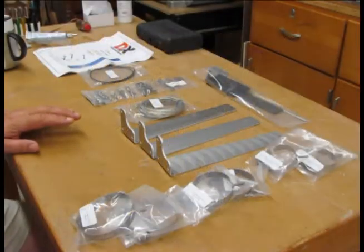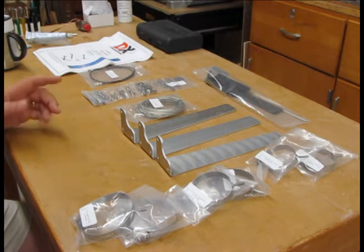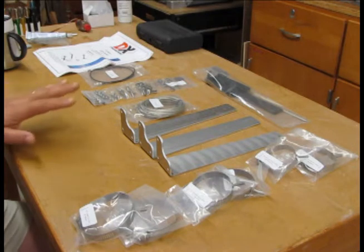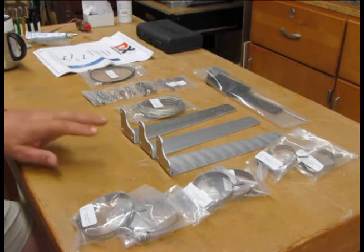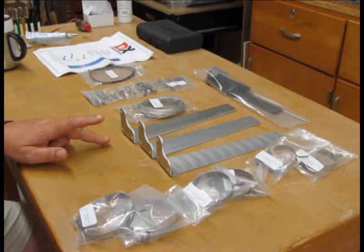We have the DX Engineering 8040 VA-1 antenna 30 meter add-on kit set out here. We've just finished putting up the vertical antenna — that's a dual band 80 and 40 meter vertical — and this add-on kit will of course add 30 meters to the functionality of that vertical antenna.